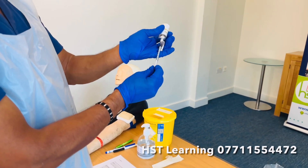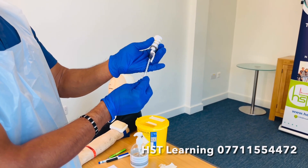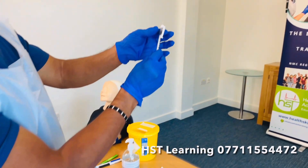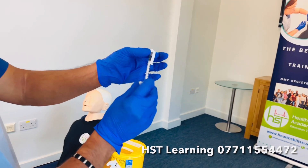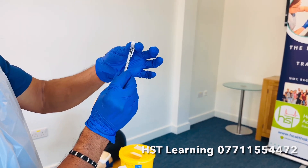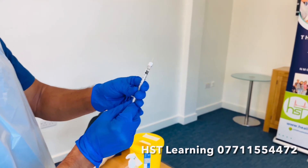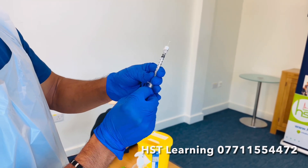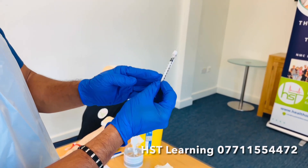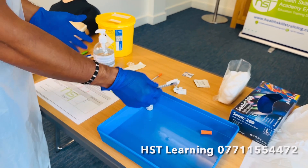Whatever units have been prescribed — whether 14 units or 8 units — let's say 14 units have been prescribed. Turn the bevel to read it properly, remove the air bubble, and bring it to 14 units. Hold it over the tray so any excess falls off. I've now got 14 units. Resheathing or scooping is not allowed once the medication is prepared.